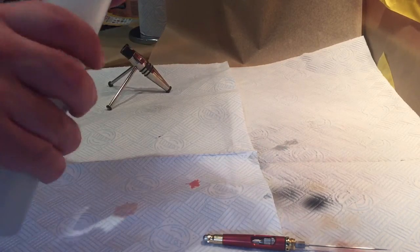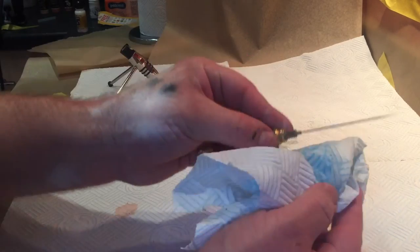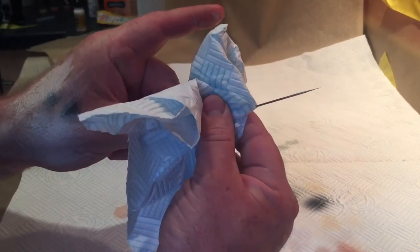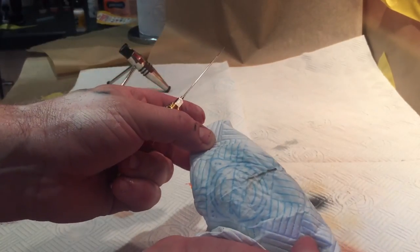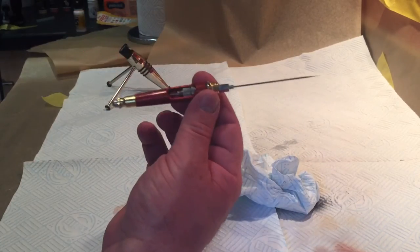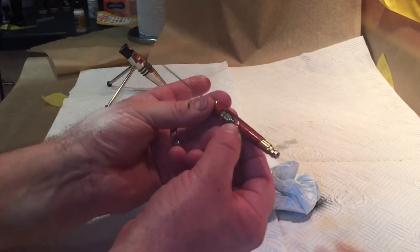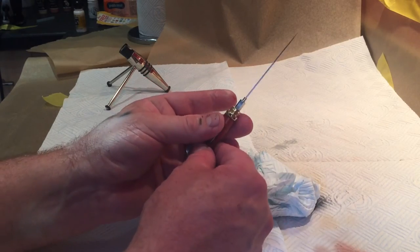I'm going to take some airbrush cleaner, put it on a bit of kitchen roll, hold it around the needle and draw the needle away from me. And this is quite surprising when you see all the crap that actually comes off the needle. The airbrush cleaner will lift all that crap off the needle and the needle is then ready to go. There is no reason whatsoever on a Harder & Steenbeck airbrush for you to take the back section apart. If you're using a cheaper airbrush you'll have had to access the back and remove the needle to do it, then put the needle back together and have it ready to go.